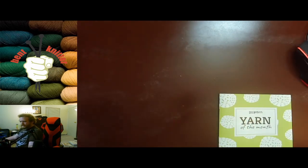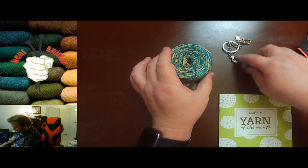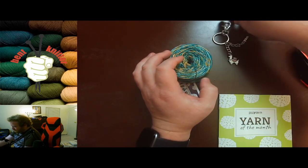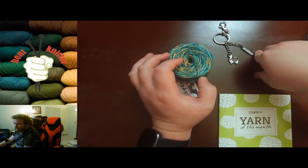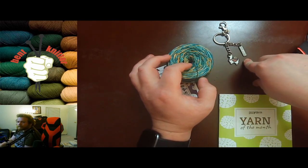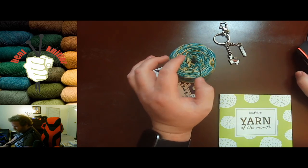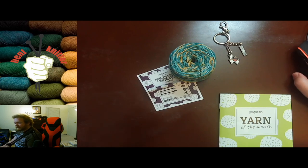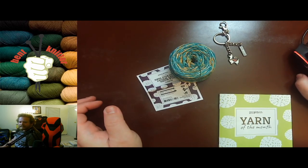So we got some great yarn and a keychain this month, which is awesome. I love the keychain, and I love the fact that these are exclusives to the Yarn of the Month box — you can't always find these on the regular website. Keep that in mind when you're checking out the boxes. I'll put a link to everything in the description below, and I'll see you next week, bye!